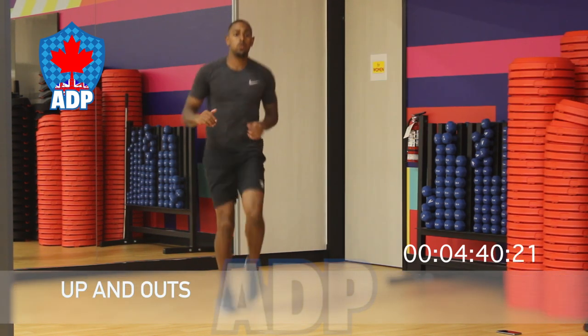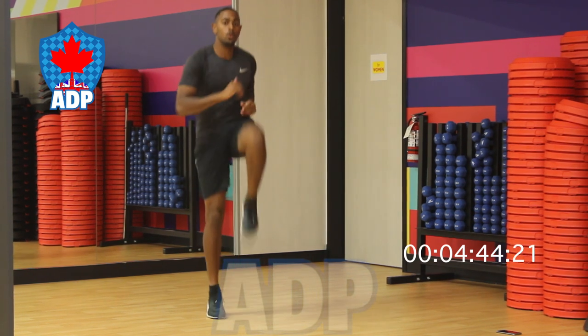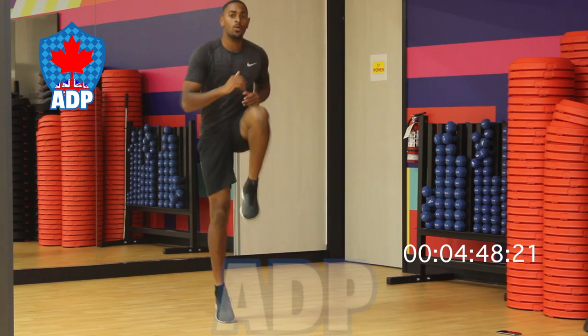Last up we've got our up and outs. Lift your knee up to your midsection, to the side, and up to the midsection again. We're going to repeat this with our right and left foot for a total of 30 seconds.